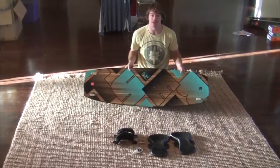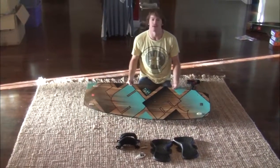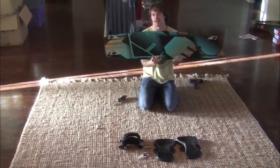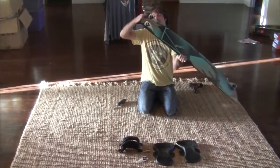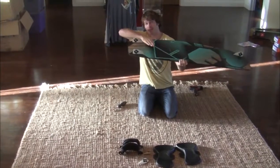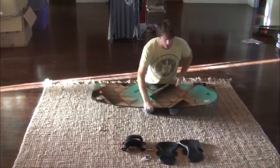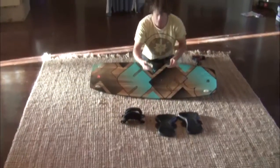First things first, I've got a nice 136 Spark here. Usually the first thing you can pop on is your fins. I already have three on here. The big flat part of the fin goes out to the outside and tapers down into the middle. On our new Best boards, the fins come with these cool washers.